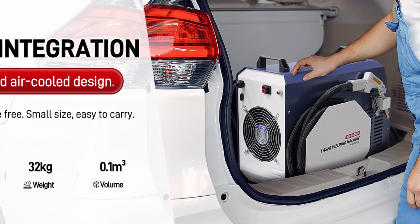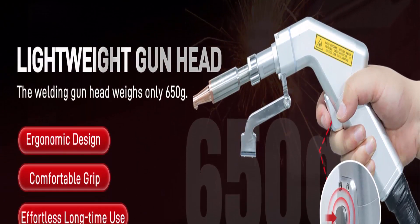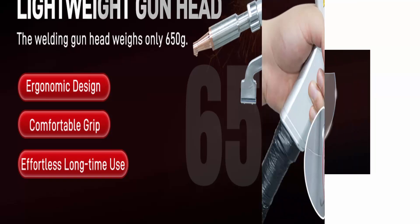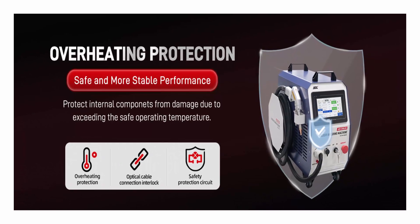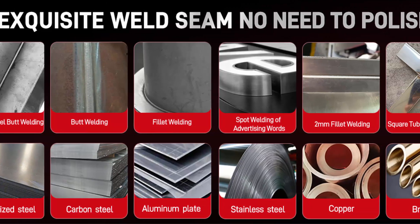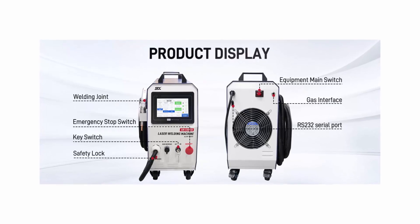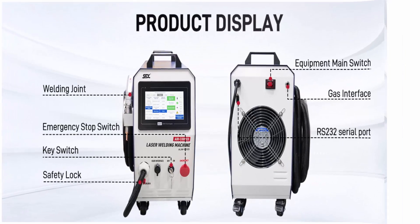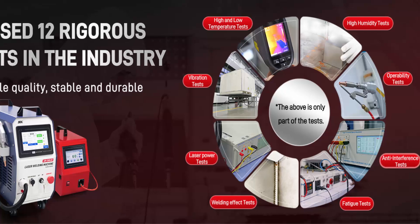Versatile applications: Whether working with galvanized steel, aluminum plate, stainless steel, or other materials, this welder can meet your welding requirements. Suitable for carbon steel butt welding, fillet welding, spot welding, and more. Reliable performance: passed 12 rigorous industry tests, ensuring stable and durable performance. Equipped with multiple safety features — overheating protection and optical cable connection interlock — ensuring safe operation at all times. Welding speed is 4 to 10 times faster than traditional methods.